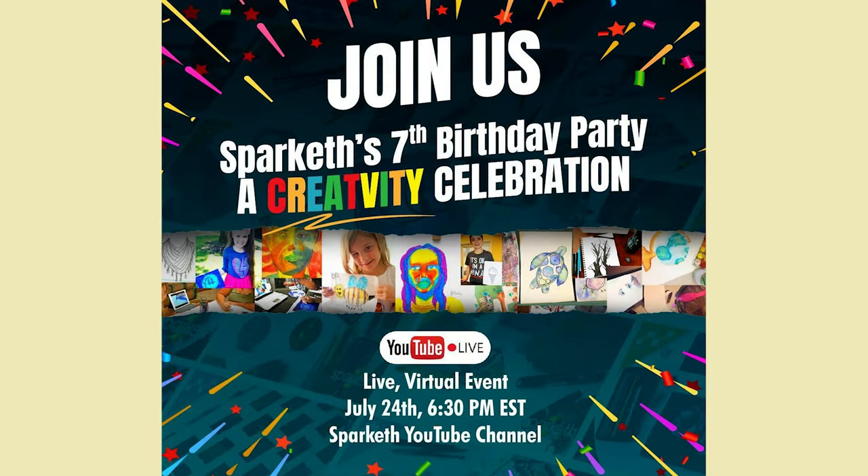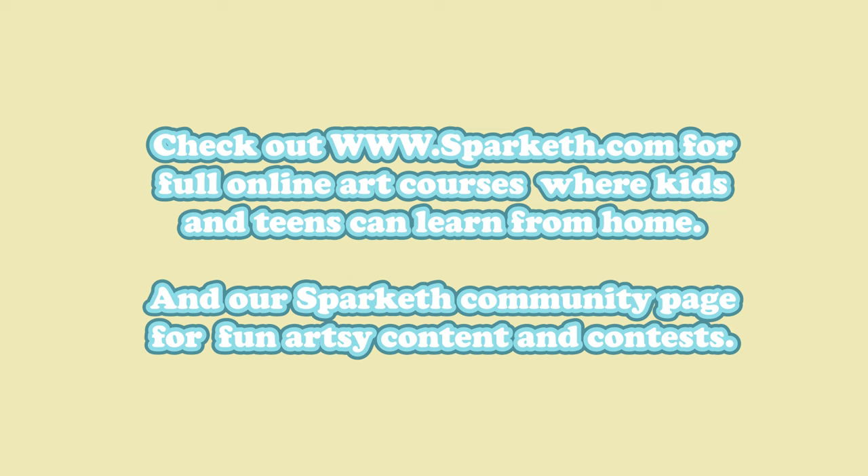One important thing to mention: Sparketh is turning seven years old! We're going to have a little celebration here on our YouTube Live on July 24th at 6:30 PM Eastern. It's going to be a celebration of creativity with a free art lesson and activity, a chance to connect with our team of professional artists, and you'll hear from our founders. We'll also have a student art show and contest for Sparketh members. Thanks for watching — don't forget to like, subscribe, and check out sparketh.com for full online art courses where kids and teens can learn from home.